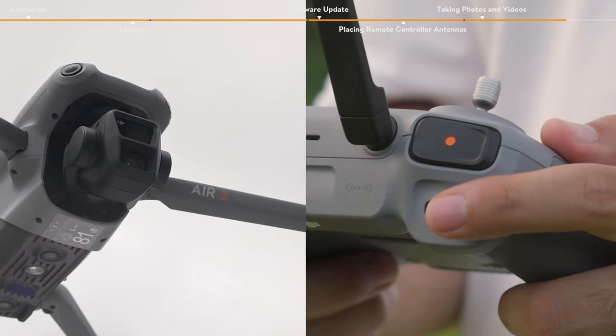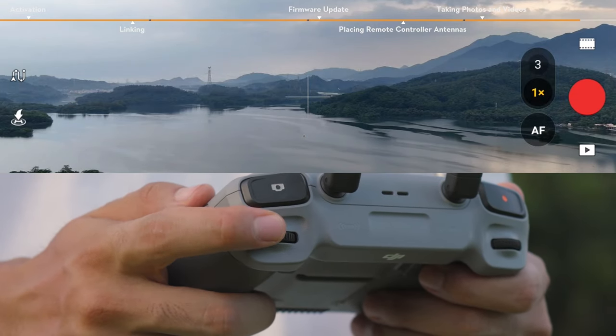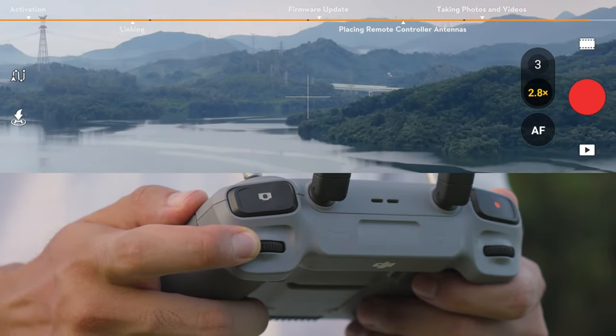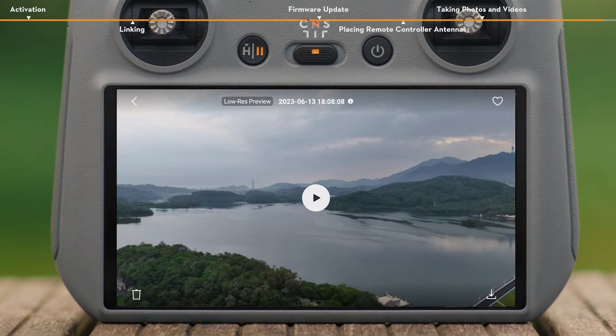You can also adjust the tilt of the gimbal by using the gimbal dial on the left side. In Video Mode, use the dial on the right side of the remote controller to adjust the zoom. After capturing, tap the playback icon below the shutter record button to view and download your footage.